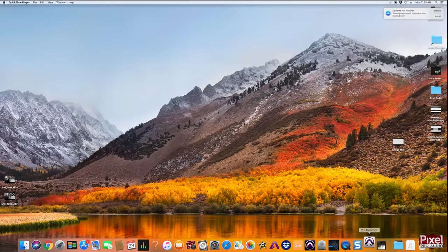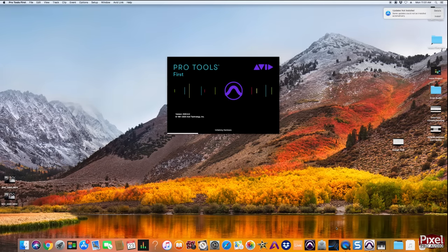Up next we can start the recording process. This song is about an early morning coffee date — we wrote it just for this video so I hope you guys like it. Now we've got Pro Tools opening so we can start recording soon.